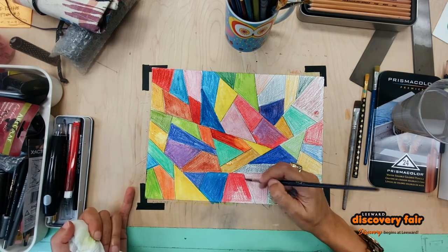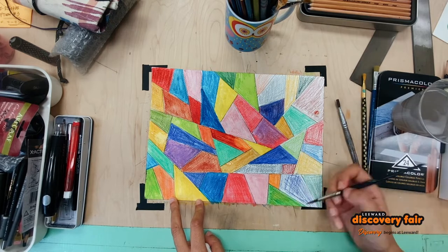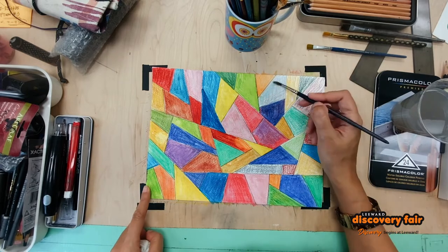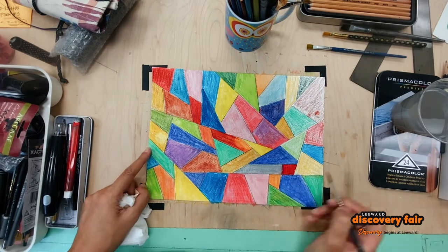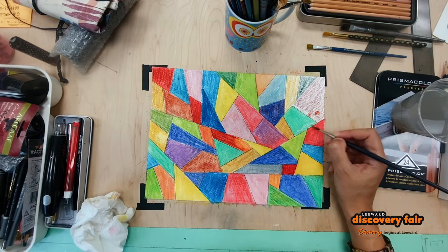Here I'm finishing up some of the bottom colors, and as you can see I turned it halfway around — that's totally fine to do — and now we're almost done.